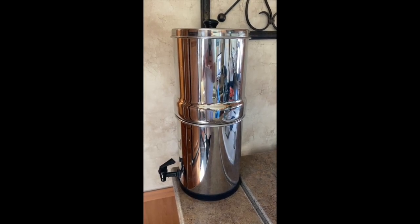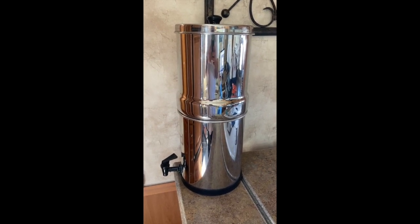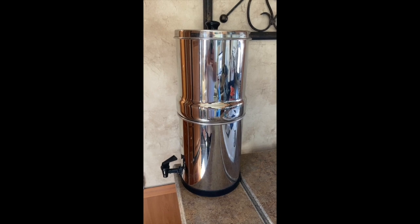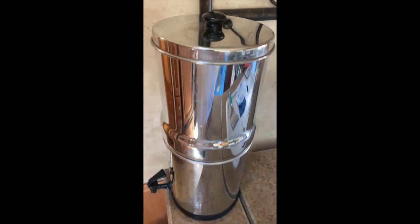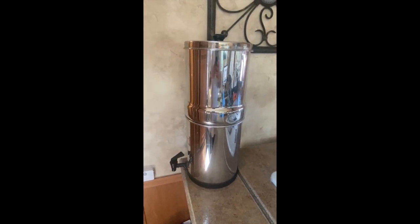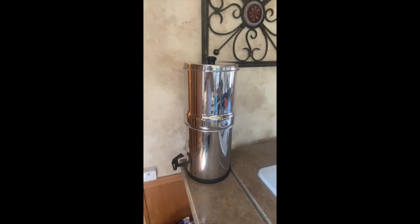This is our little Berkey water filtration system. We've had it for a while and it works awesome. We've got a couple of filters in line — since we're in so many different places we don't always trust the water sources. Drinking water goes through this unit, which has two large replaceable charcoal filters inside. It fills up the bottom tank and you draw water from the spigot at the bottom. It's been flawless. The only minor complaint is the lid rattles a bit while traveling, so I put a paper towel under it.